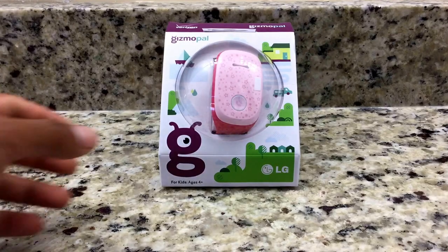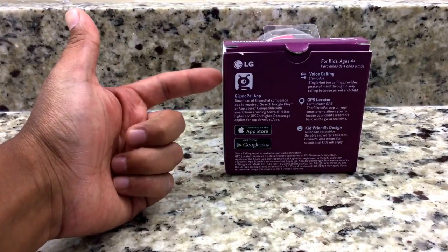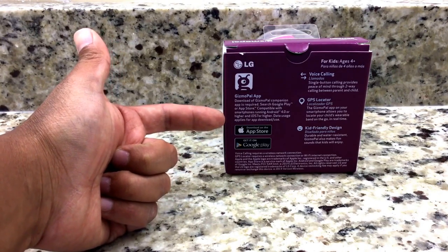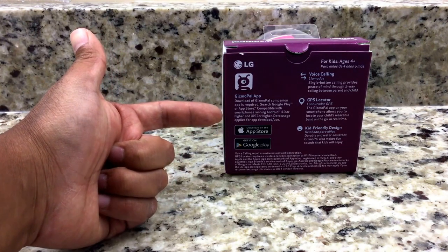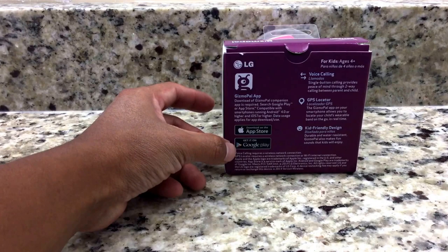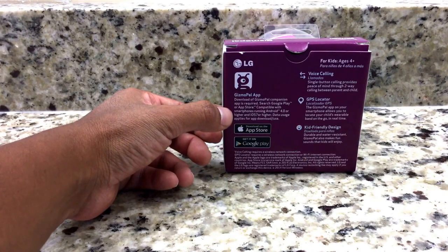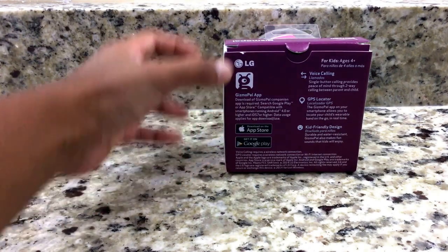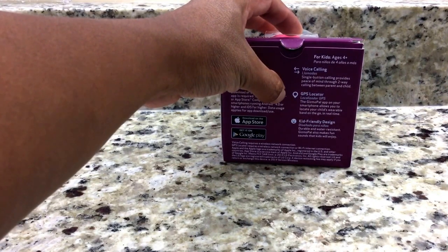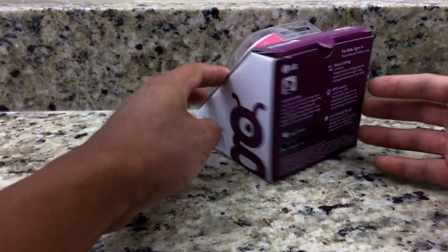On the back of the box it gives you a few instructions on downloading the application — the software that you need on your phone. You can use it either on Android by downloading the app in Google Play, or you can download the app on the App Store if you have an iPhone or iOS device. It explains that you can make and receive phone calls, there's a GPS locator, and there's a kid-friendly design — very simple and easy to use for small children.